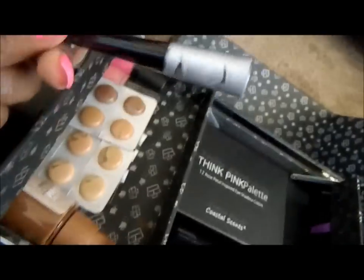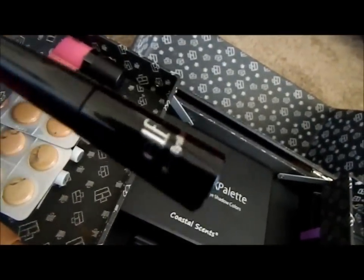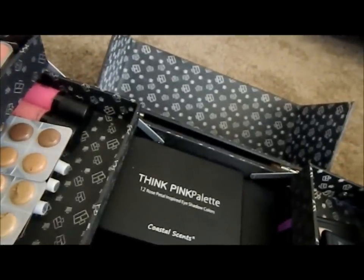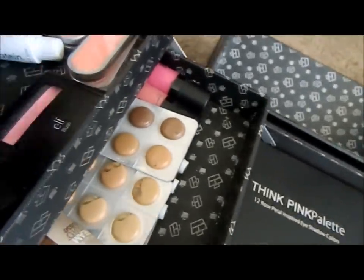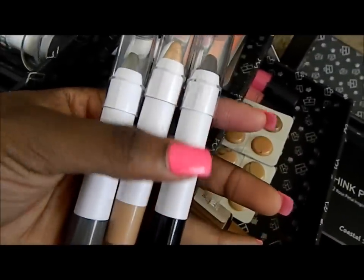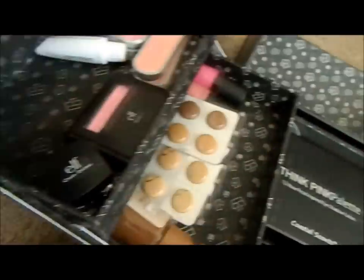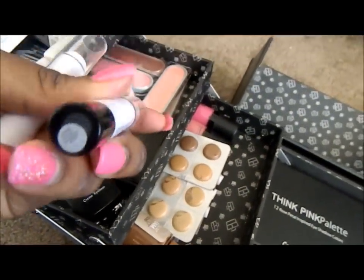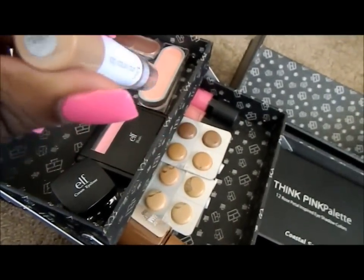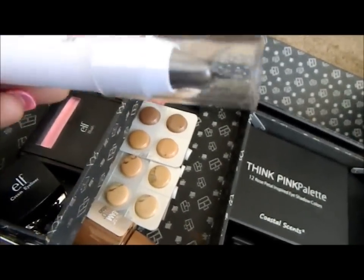I have two ELF liquid eyeliners — one in metallic silver and one in black — and they were both a dollar. I also have the ELF Jumbo Eyeshadow Sticks in cream: I have them in Midnight, Little Miss Thing, and Rock Out.